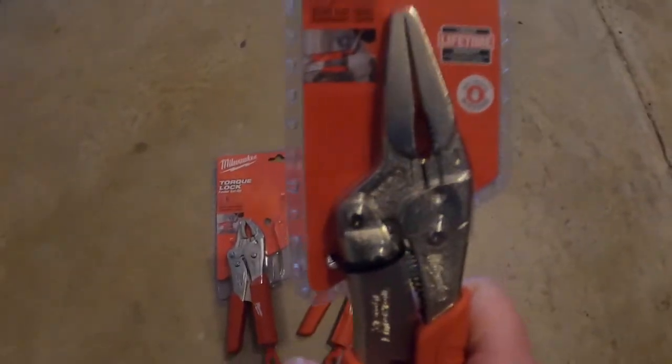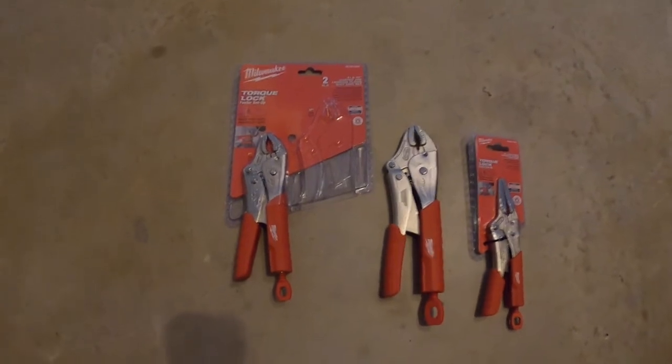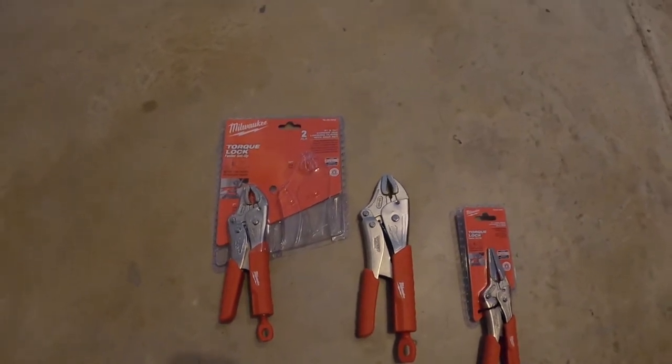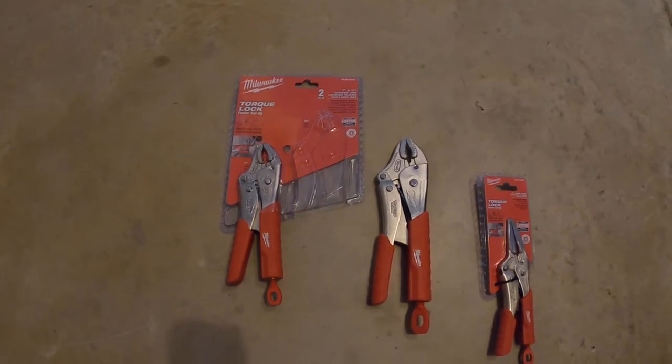As you can see, those are needle nose. Now what I'm going to do is unpack this one. This one has a zip tie so I have to cut it, and then that'll be probably at the end of the video. But if you're looking for a good lock plier set, I highly recommend Milwaukee.